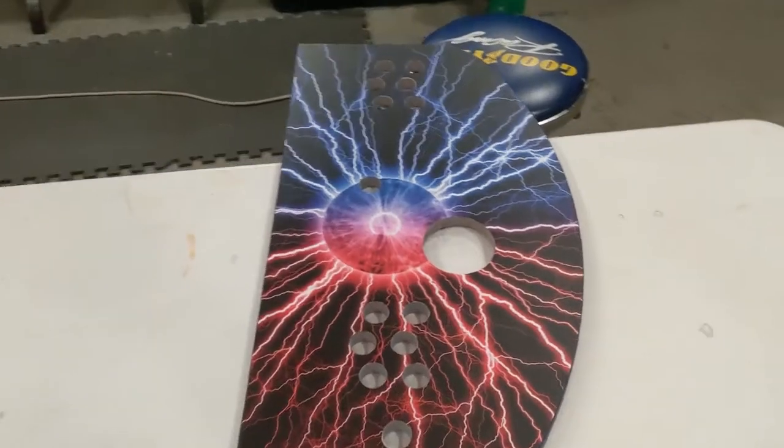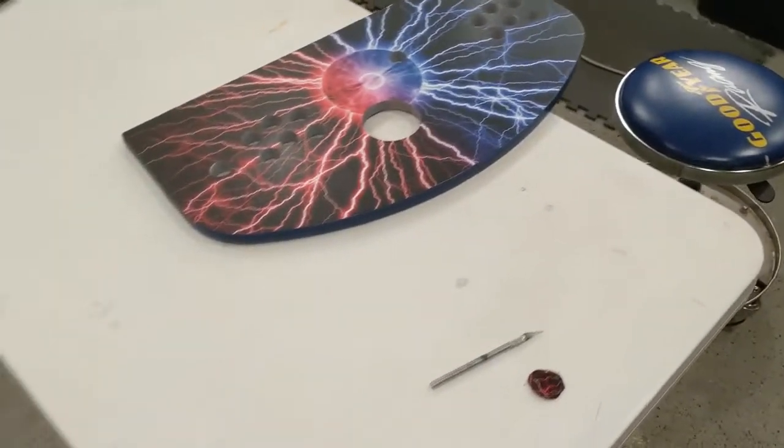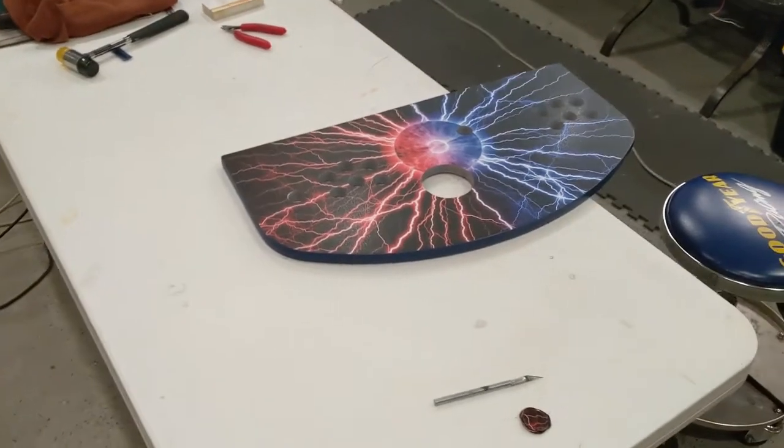Then the fun part starts — wiring all that stuff up. There'll be more soon. Bye.